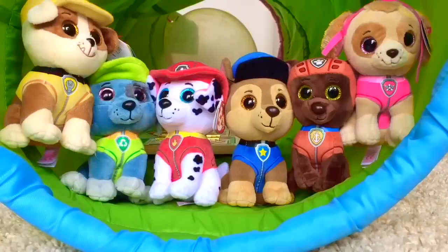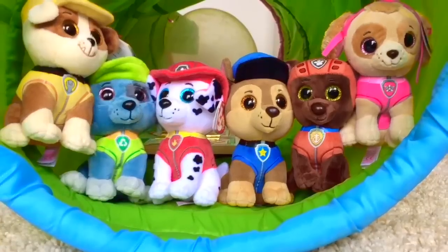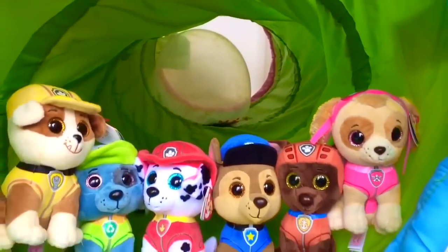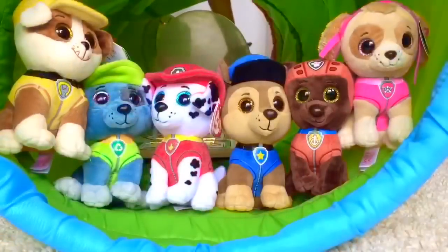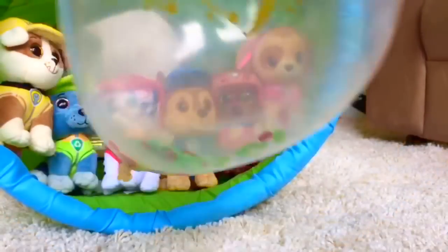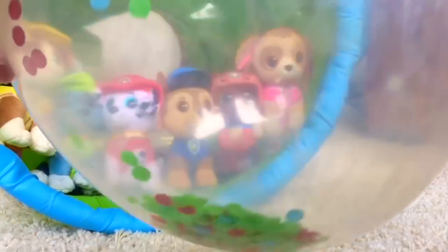Hello and welcome to Tiny Treasures! Today is a very special day — it's Skye's birthday. Look Skye, there's a big happy birthday balloon in the tunnel for you. Let's have a closer look. It says happy birthday in gold letters. There's green, red, and blue confetti inside.